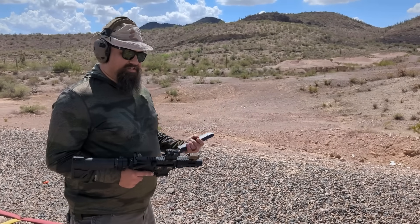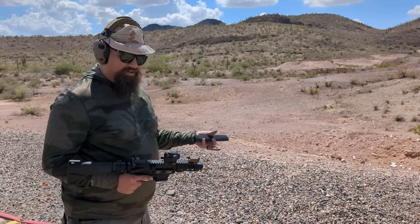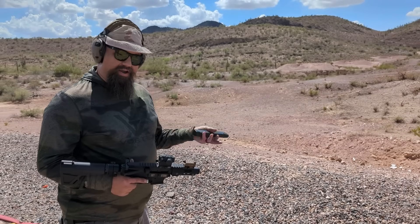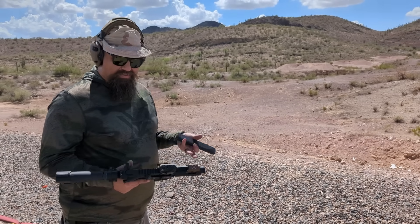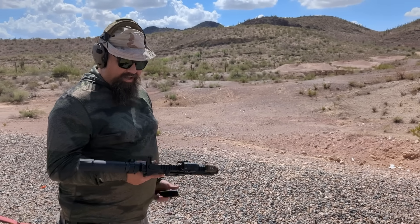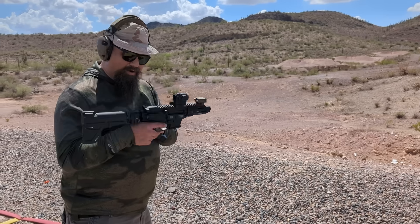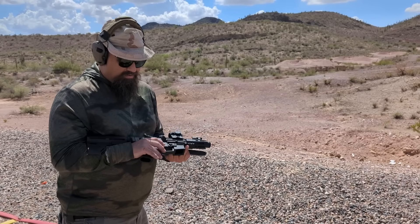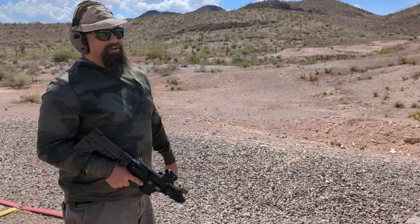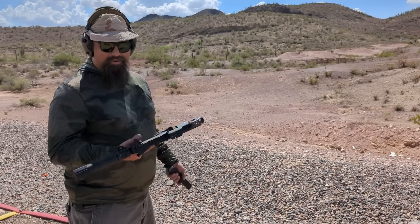Normally you can't do this because you can't put a forced reset trigger fire control group in the same gun as a binary trigger fire control group — because they're both the same kind of part, they would replace each other. But because this is the drop-in flappy thing on the top part, and this is the fire control group, we actually can do both at the same time. And if you know much about how these things work mechanically, I think you know how this is going to turn out.